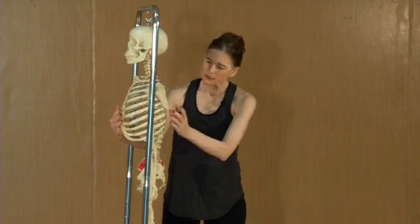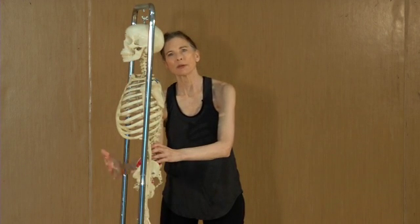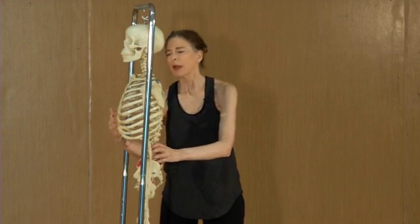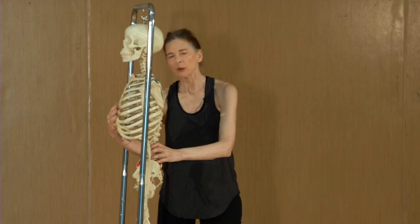When you look at the back, you can see that the pelvis and the rib cage are connected by the vertebra. However, on the front, the only connection between the rib cage and the pelvis is purely muscular. Hence, adequate strength and activation of the abdominals is essential for optimal alignment.